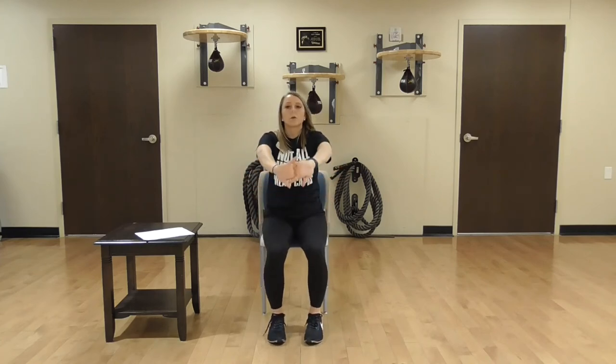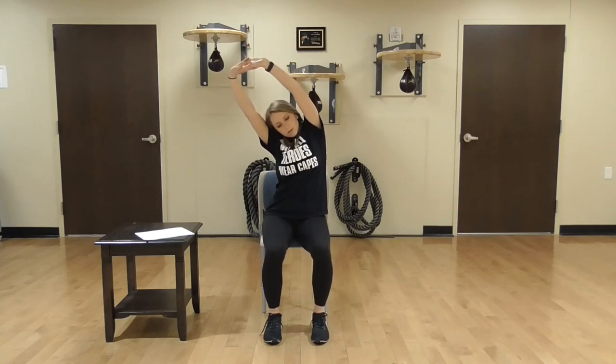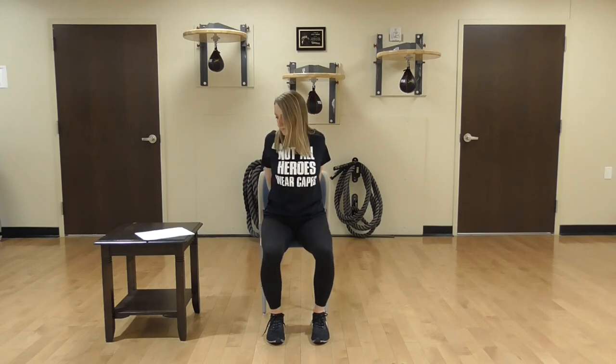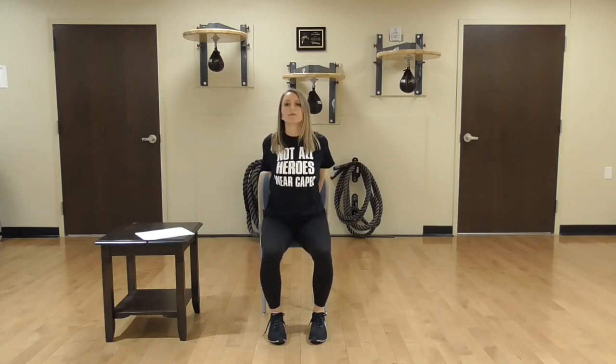Now we're going to push your hands forward. Coming up again, as high as you can, leaning to the right side, to the left side. Good. Back to the center, we'll push the walls away. Then we'll reach behind your back and push your chest forward. Taking nice big deep breaths here. Let's do that one more time — stretch forward, push the walls away. Lastly, take your hands behind your back, push your chest forward and stretch up.